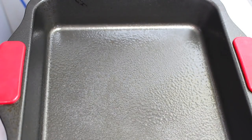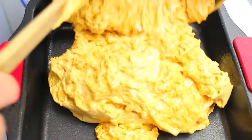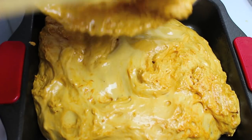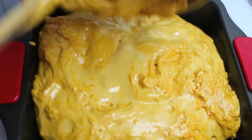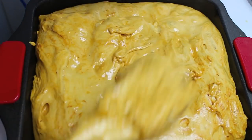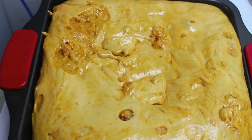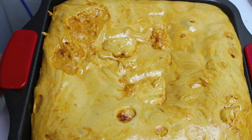I have a baking dish here that I've just given a quick grease. We're simply going to place our mixture into the dish. As you can see it's already got that golden colour you've come to expect from a honeycomb. It's amazing how fast it expands when you add the bicarb soda. Once it's in the baking dish, we're simply going to leave it for a few hours to cool down and harden.